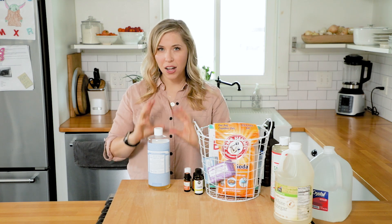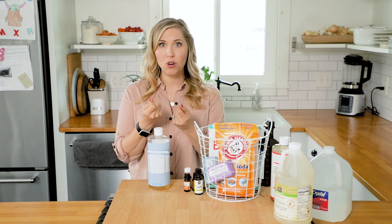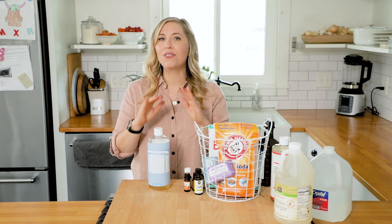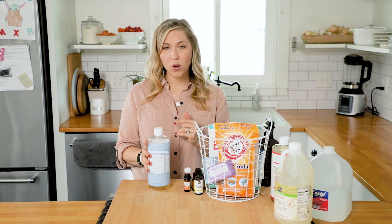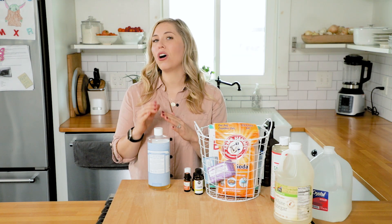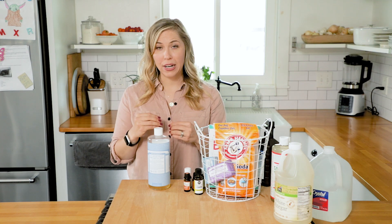This soap is great because it's a concentrated soap, which means you can dilute it and use it for everything — from making hand soap, to a body wash, or even an all-purpose cleaner. There are so many ways to use it. It's very versatile, and because it's so concentrated, this one bottle, which costs about $15 to $20 depending on where you shop, will last you a long time. It's affordable and non-toxic, made with ingredients you can recognize.